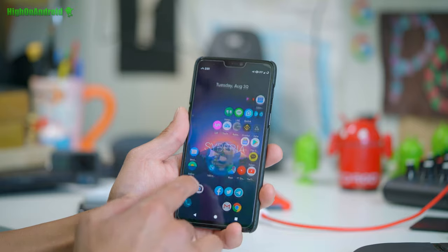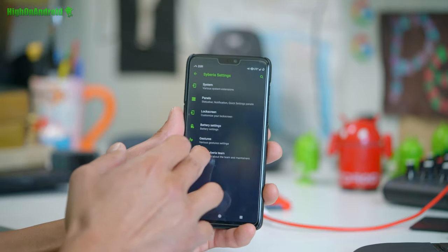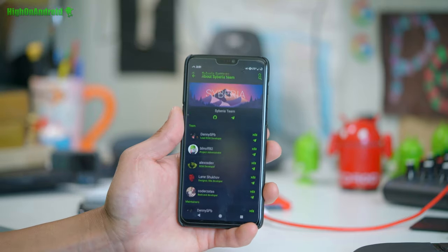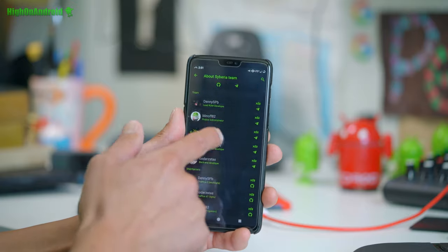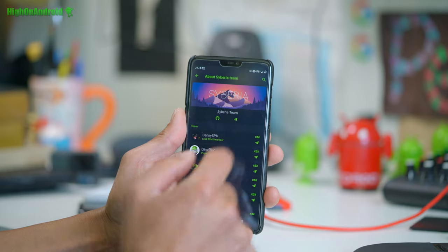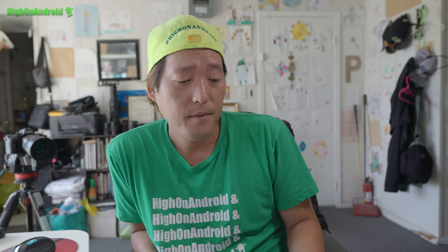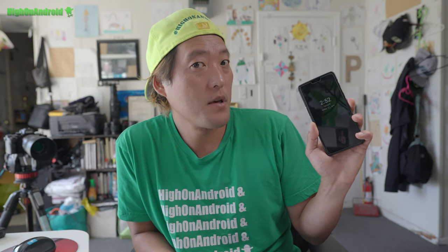Huge thanks to the developer of this ROM. You can find all their team info in Siberia settings under About Siberia Team. If you feel like this ROM has helped your life, don't forget to donate to any of these guys. Their Telegram and XDA are there so you can ask for help and report bugs. Siberia ROM — I think it's spelled S-I-B-E-R-I-A. As long as the ROM works great, that's all I really care about. If you have a OnePlus 6, definitely check it out. Have a great day and as always, stay on OnePlus 6.